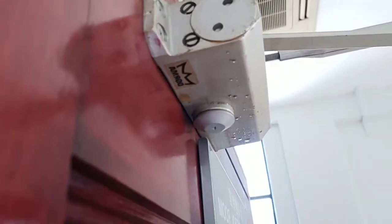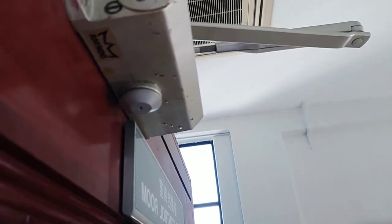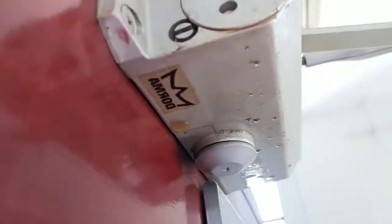This door closer closes the door so fast because it is already faulty. You can see on the surface of the door closer it's quite oily. That oil is the hydraulic oil inside — because of wear and tear, the seal inside has failed and the oil has leaked out. That's why the door swings so fast. You won't be able to fix it just by adjusting the screw, because the problem will keep coming back.